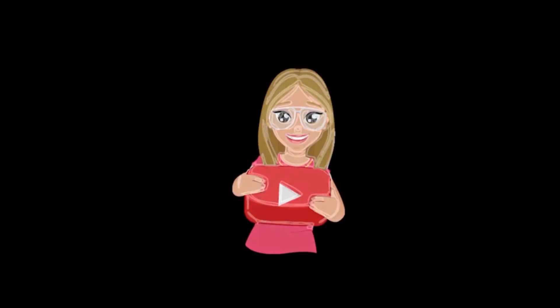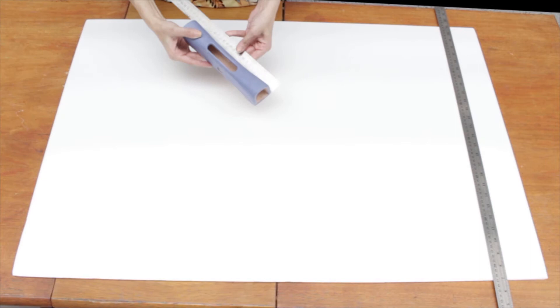Hey everyone, how are you all? We are so close to Christmas and today I have the candy cane tutorial that I had promised. I'm Booba, welcome to the channel — without any further ado, let's get started.